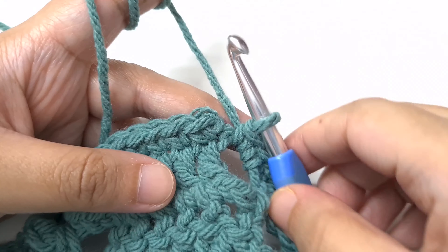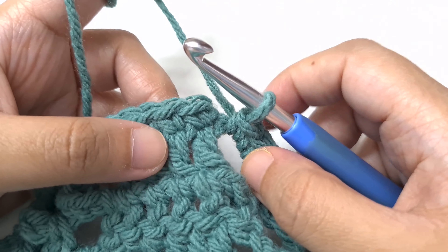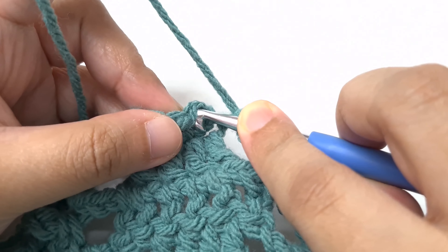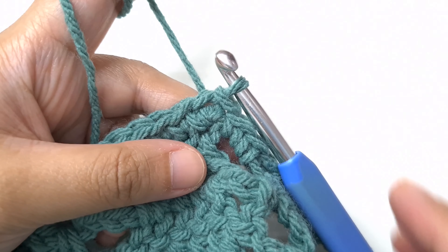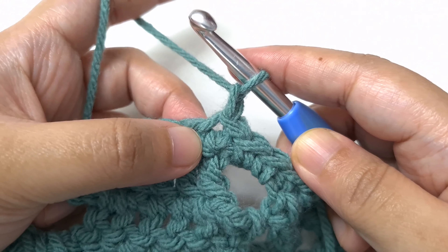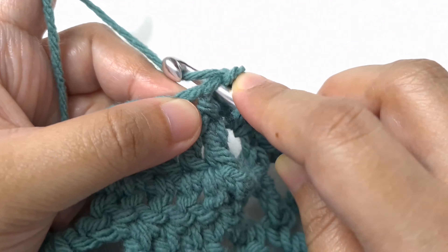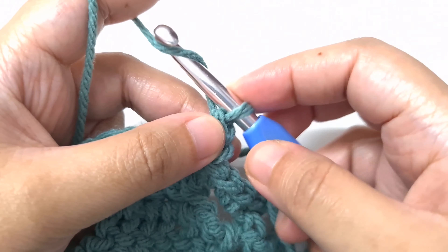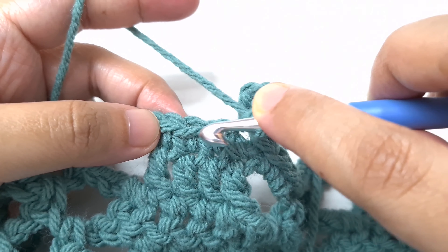I have reached the end of round one — a single crochet round. Join by a slip stitch to the first single crochet, inserting the hook below both loops, yarn over and pull through, then pull through the loop on the hook. For round two, begin with a chain one and single crochet in the same stitch. Chain three, skip the next two single crochets and make a single crochet in the next single crochet.